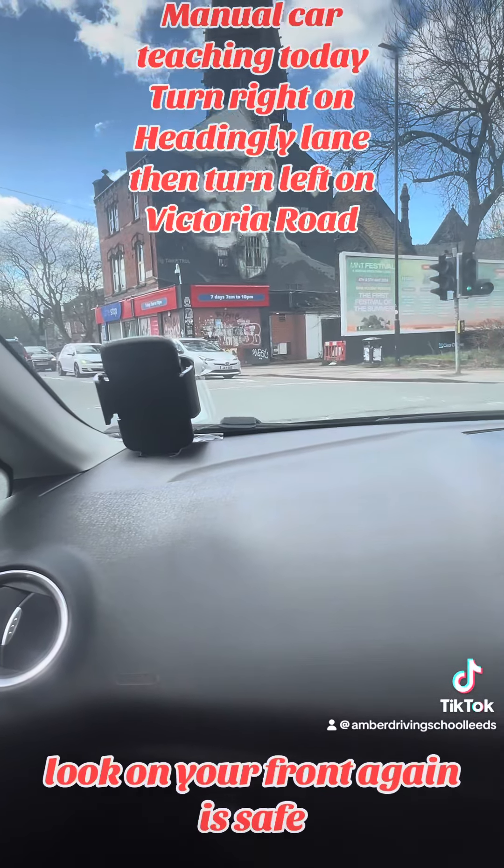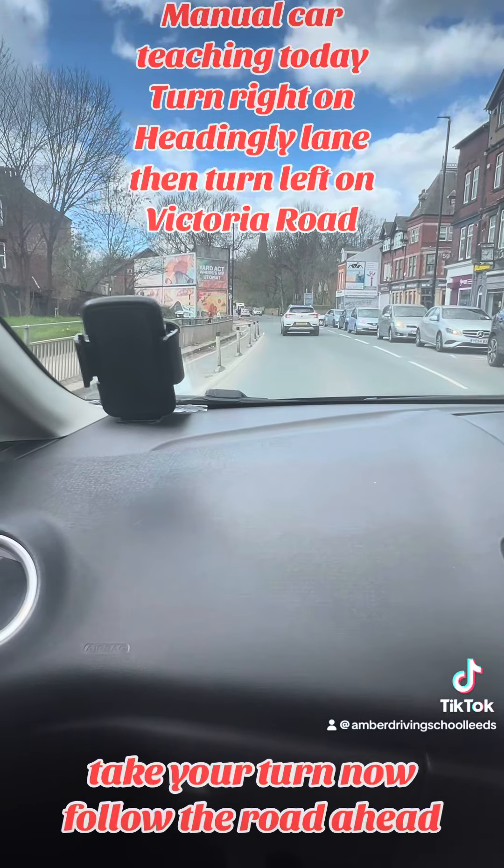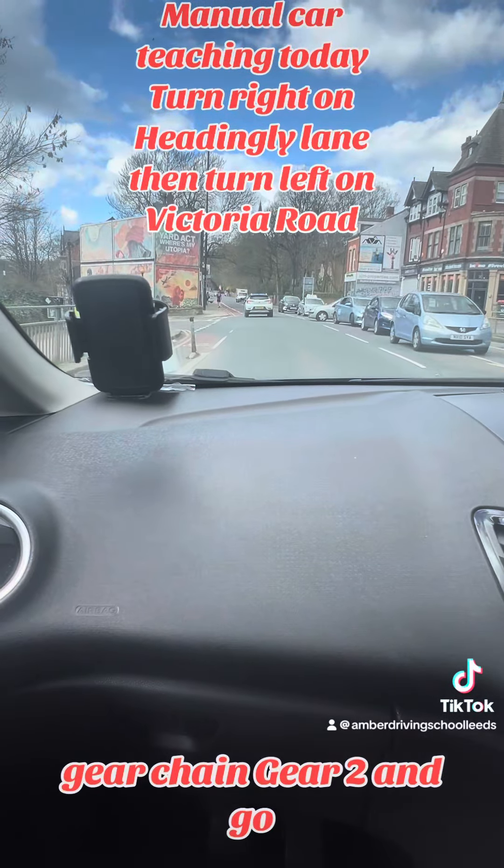Look to the front again — it's safe, take your turn now. Follow the road ahead, gear change here into second, and go.